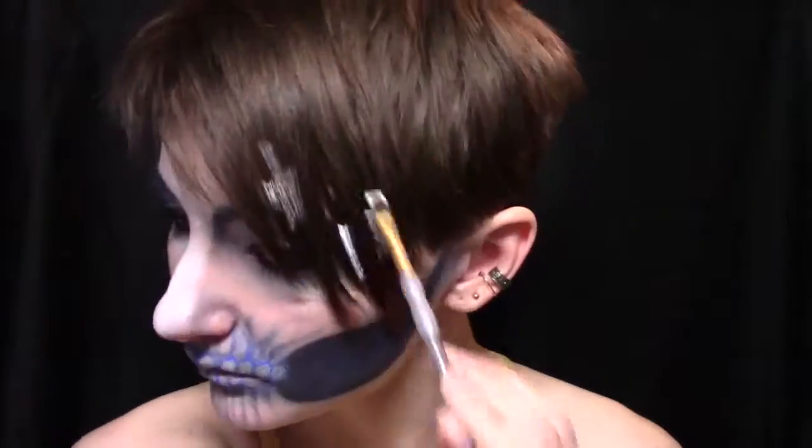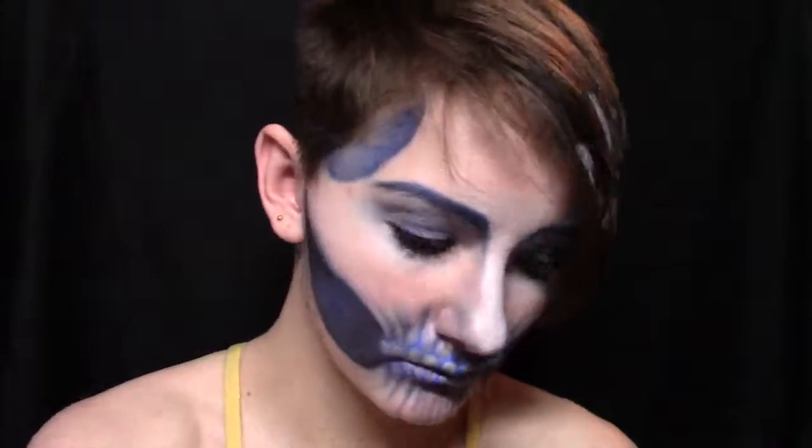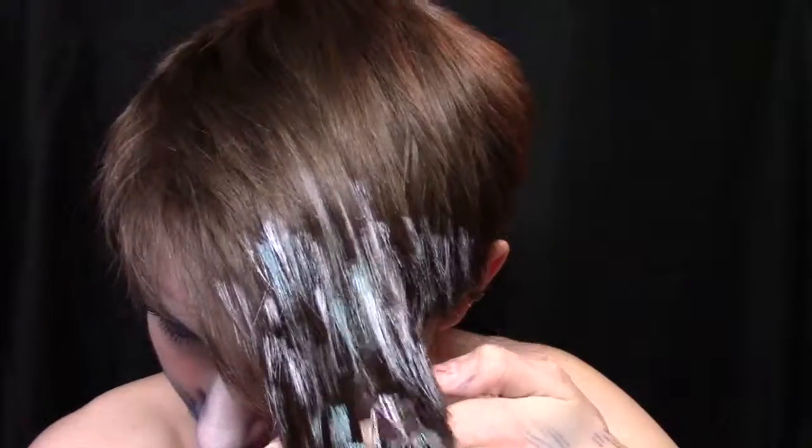And then the very, very last thing that we're going to do, if you want, is to take some paint. I'm taking white and a frost blue and painting my hair to kind of match this look. That paint is going to be something from Michael's, like Snazzaroo body paint, not any acrylic or anything like that. And then we're done guys, so there's the completed look. Don't forget to like, comment, and subscribe.